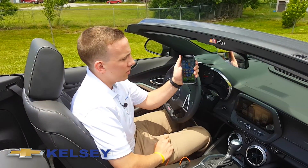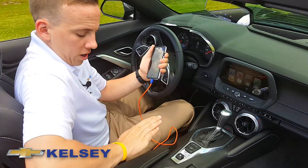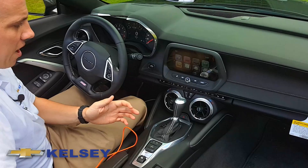All you'll need is your Apple iPhone and a charging cord. You'll plug your phone into the USB port in your middle console here, and you can just set your phone down from there.